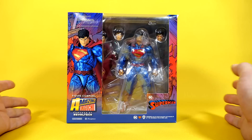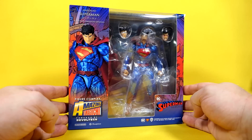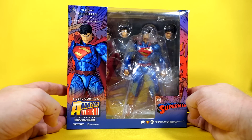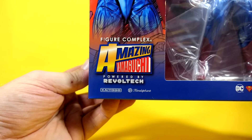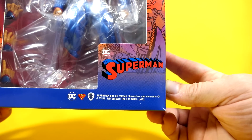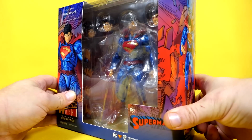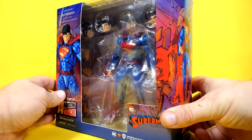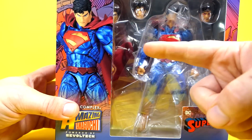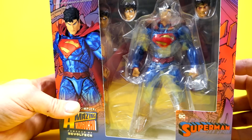First we gotta look at the box art, which is typical for Amazing Yamaguchi — very busy. Figure Complex Amazing Yamaguchi, powered by Revoltek Kyoto. I love how they use the really old school 1940s Superman lettering in this one. Looking inside here, look at all the heads and hands, and is that — could that possibly be a little cloth goods cape that I'm spying there?